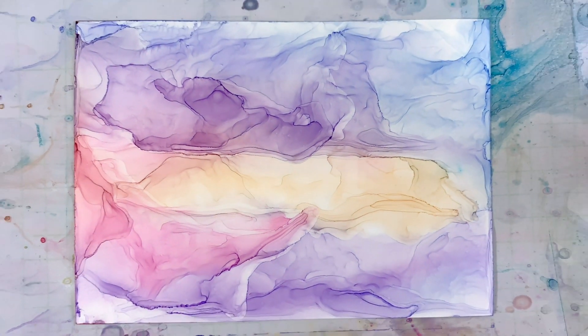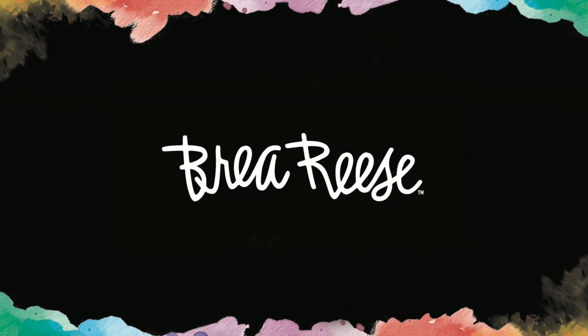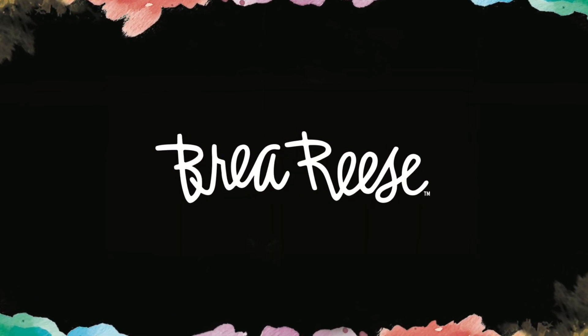I hope you liked this easy pastel sunset tutorial. If you do like this video, make sure to give it a thumbs up below and subscribe to Brea Reese. Thanks for watching!